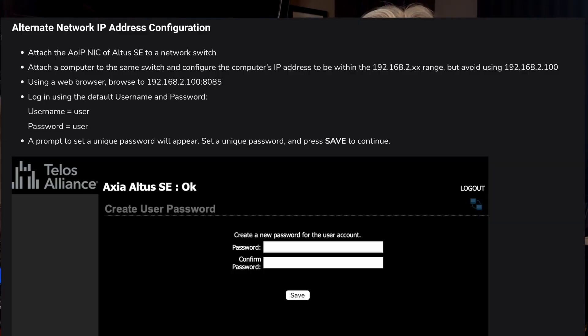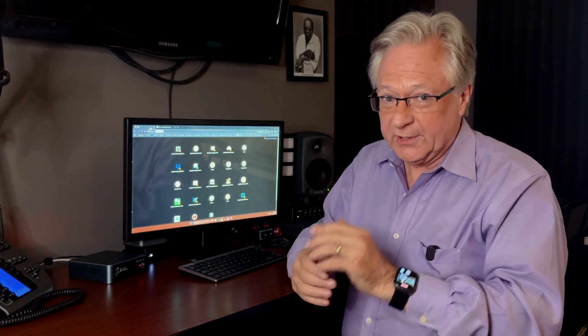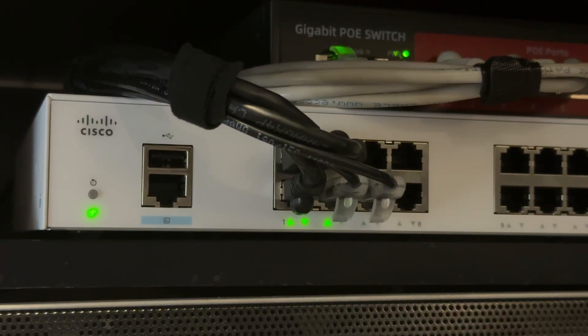That's one way to set the IP addresses on the Altus SE. Now let's look at the alternate method from the quick start guide. To do that we need a computer already configured on the same network segment as the Altus SE's default LiveWire settings — so 192.168.2.something (not .100, which is the Altus default). In this setup I've got my factory-fresh Altus SE and a computer set to 192.168.2.222, both connected through an ethernet switch.